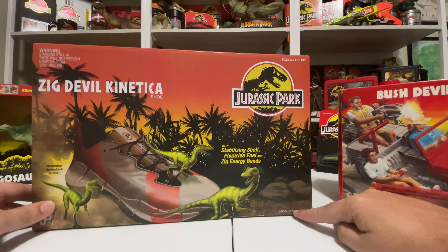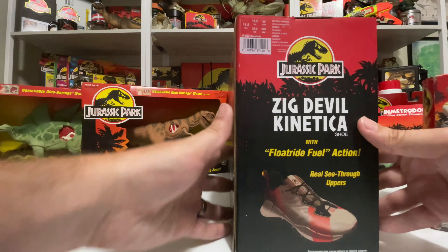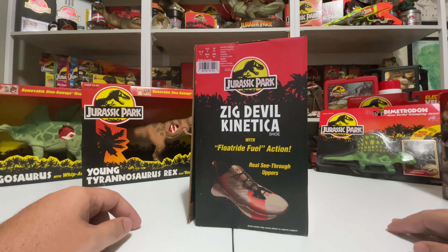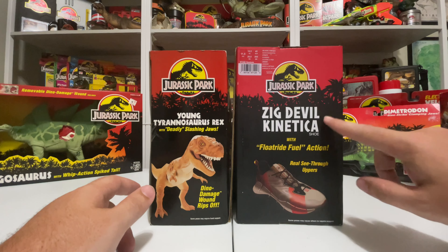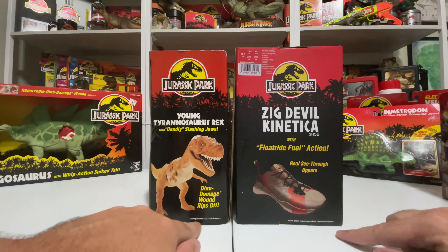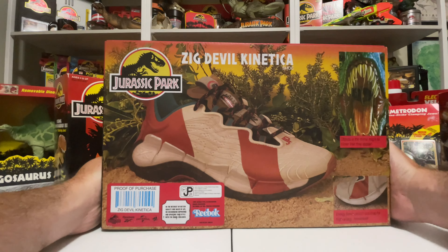I like the 'dinosaur not included' too — this box actually says 'dinosaur sold separately.' Let's look at the back of the box. The side has the shoe again with those action features. This part of the box really mimics the Kenner dinosaurs pretty much one-to-one, with the name of the product and the yellow call-outs. On the Kenner box it says 'some poses may require hand support' — and on this one, 'some poses may cause others to require support.' I love that. That's just awesome. Reebok totally nailed this.